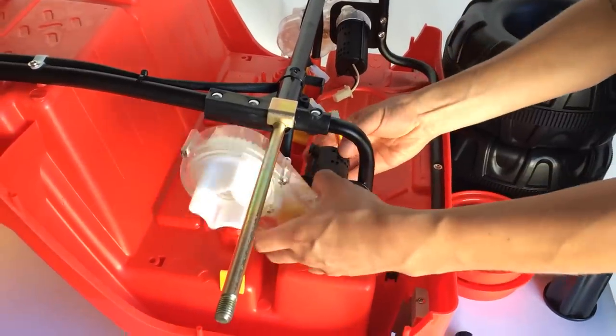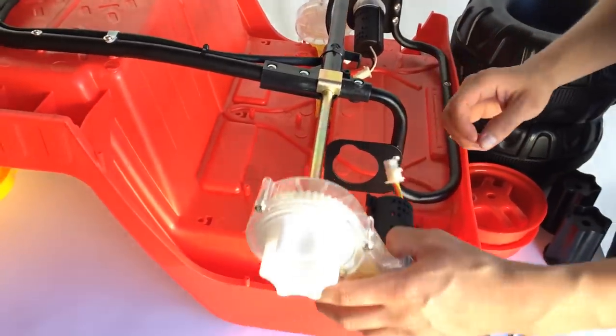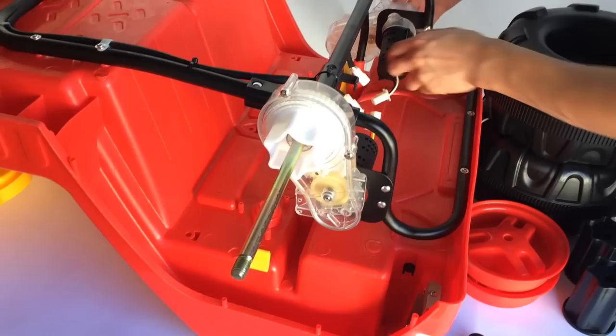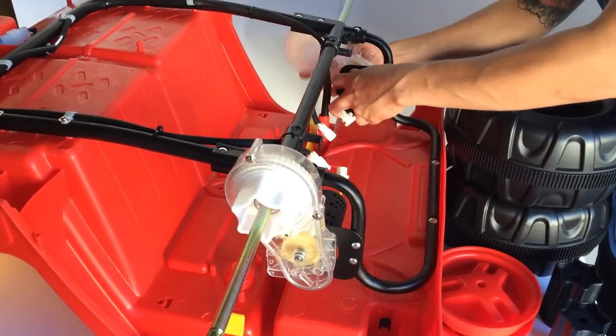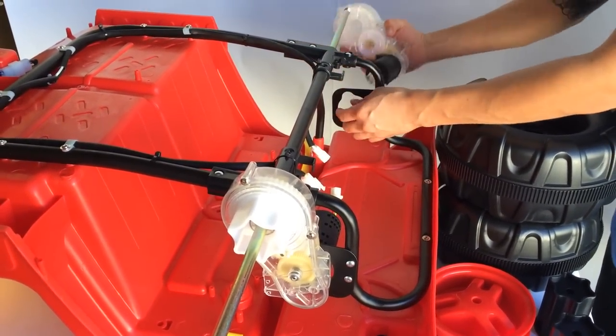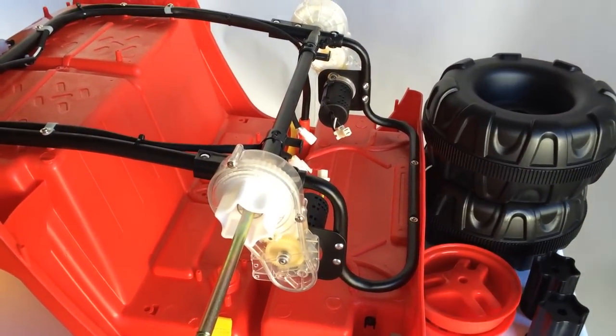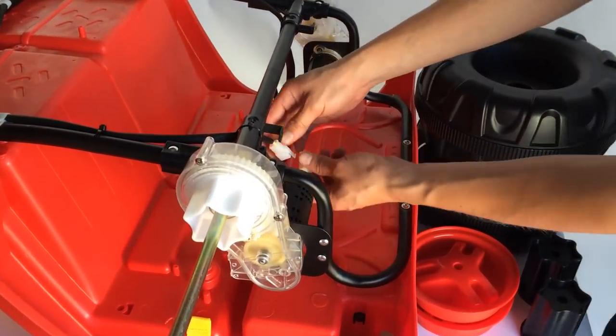Now because of that bracket you can't put it on from the inside, so you need to disconnect them and assemble them from the outside of the rear axle. Once you do that, go ahead and reconnect both of the motors back to the vehicle.